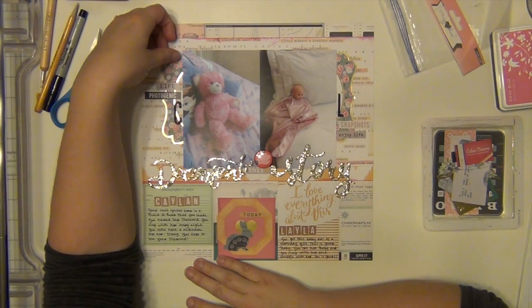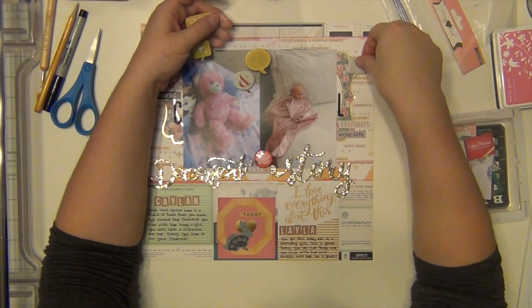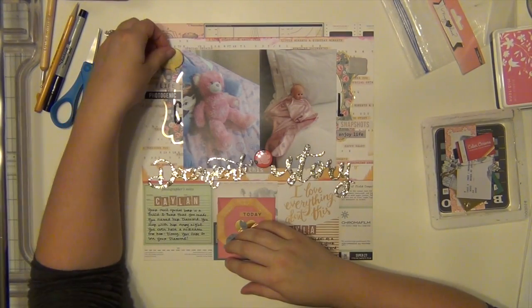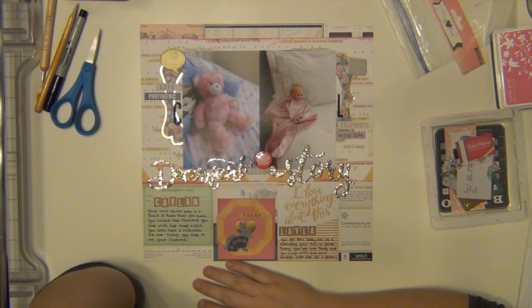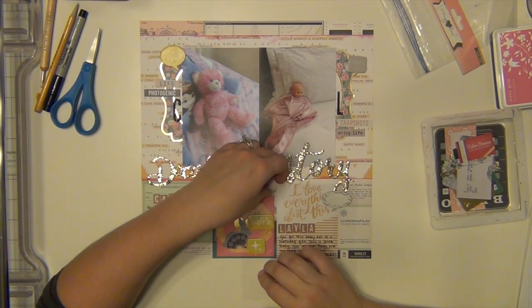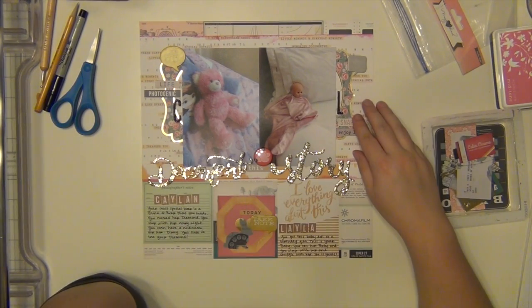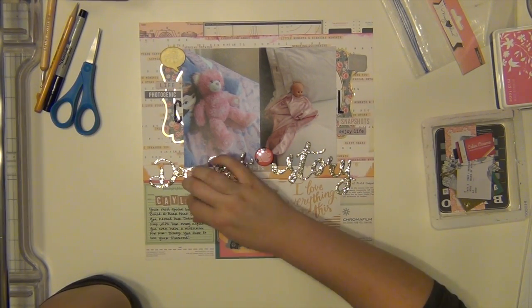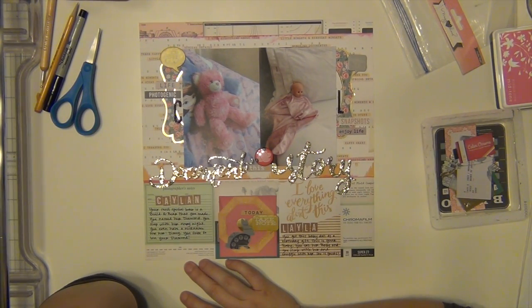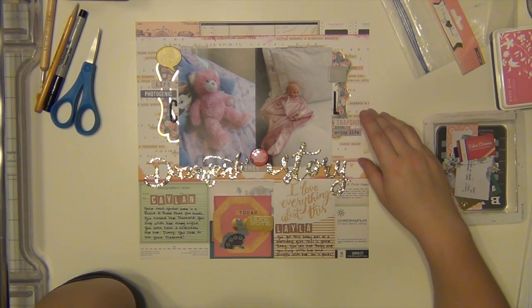This kit was fantastic. This is my first kit with the Hip Kit and I am extremely happy that I subscribed and I cannot wait to get November's kit. I really did have a lot of fun with it. I made 11 layouts — like that's insane, a good insane, but it's insane.